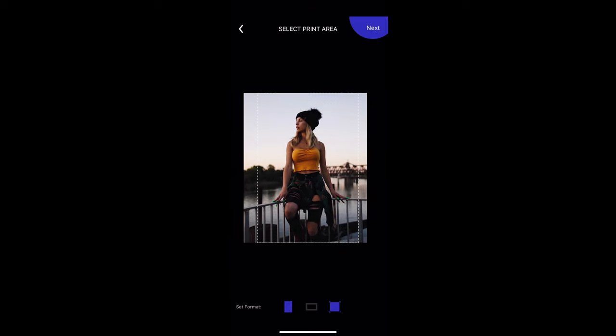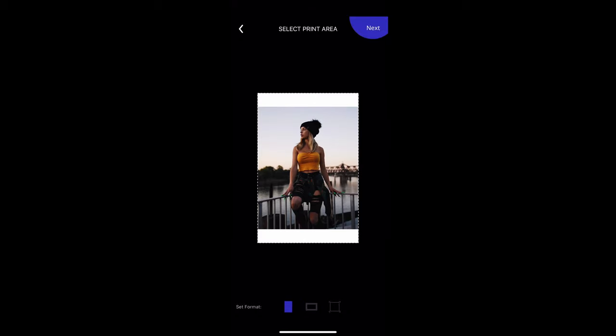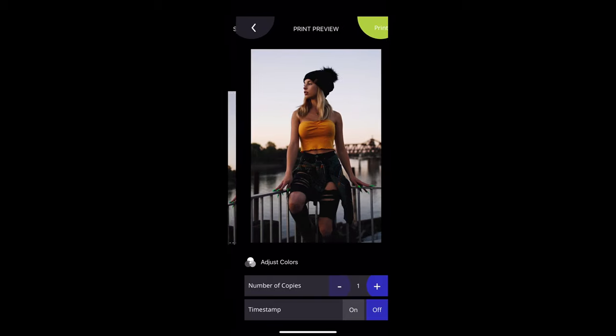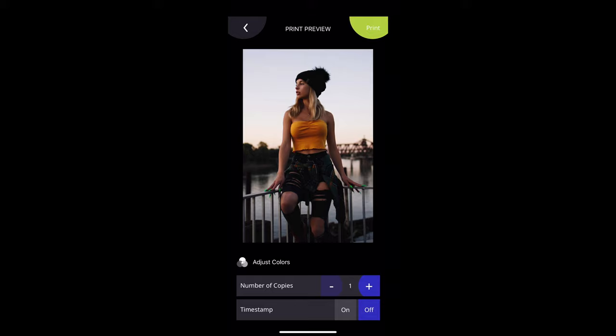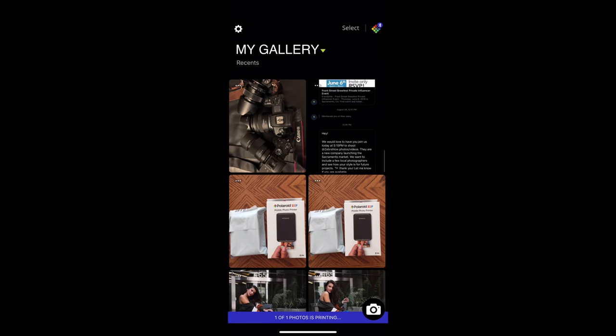Let me see the print preview. This is a different size. You can crop it to make sure the cropping is good, and then I click next. Number of copies — and let me try to print it. It's preparing for printing, and then I will show you the results.